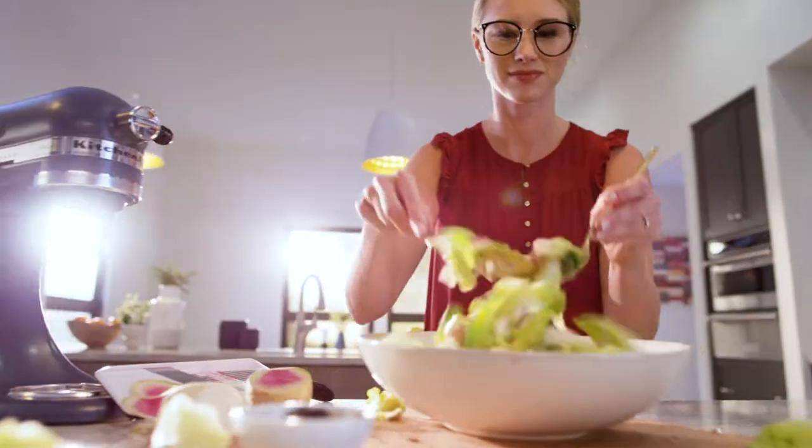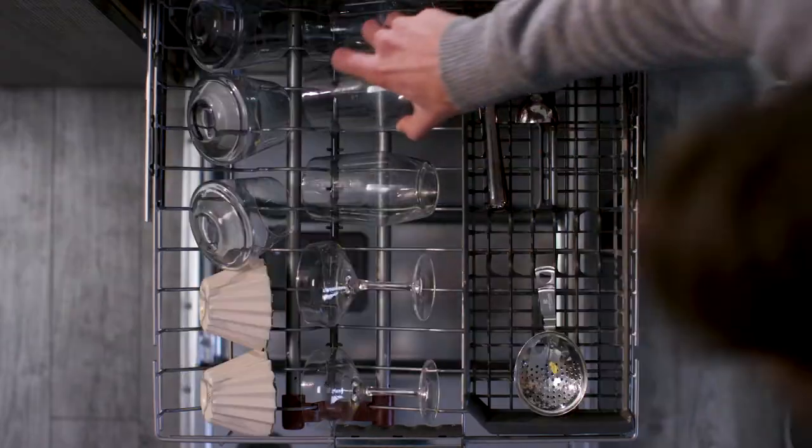Because no two meals, or the dishes that result, are exactly the same.